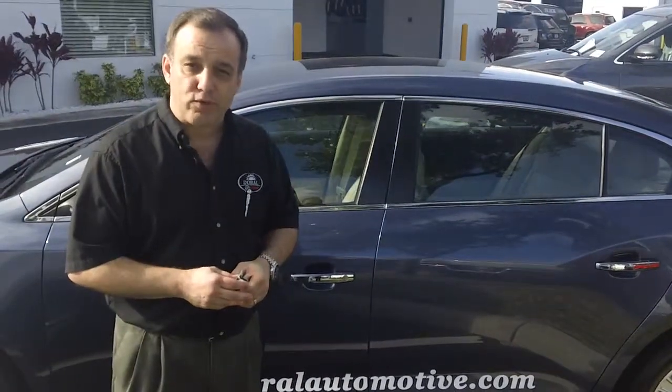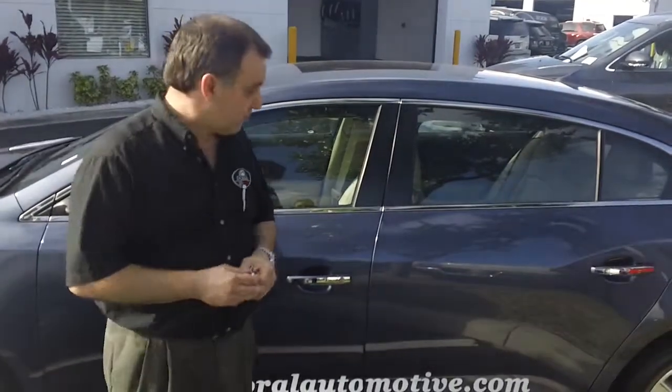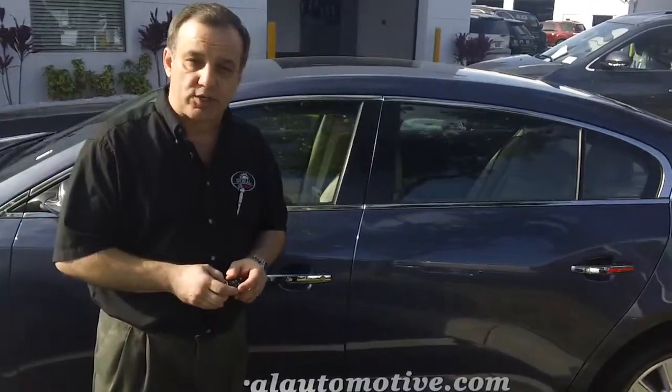Hi, this is Dan, your Helpful Service Advisor at Buick GMC Doral, and we're going to show you how to check your tire pressure.